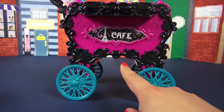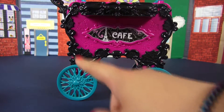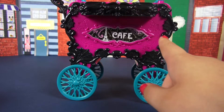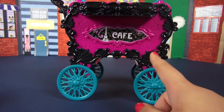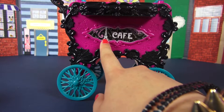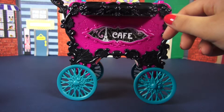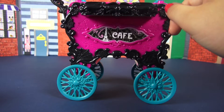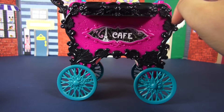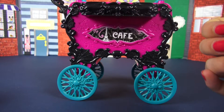Moving on from the wheels, we have the body of the cart. There's a skullette on the bottom and a whole bunch of black detailing and filigree with spider webs surrounding the purple part, which also has more filigree and spider webs. The little label says 'cafe' and has a little Eiffel Tower on it. Looking straight on at the cart counter, there's a little fleur-de-lis with more filigree and spider webs.